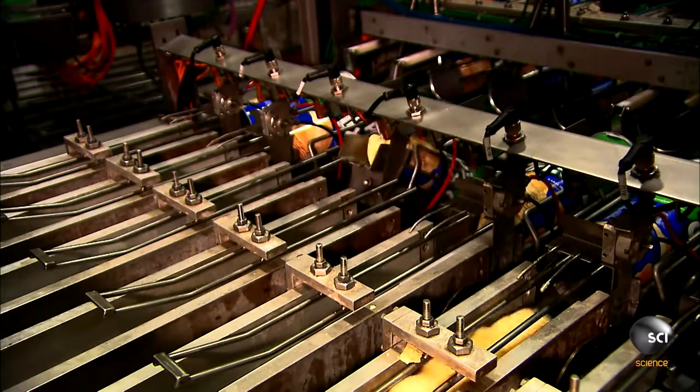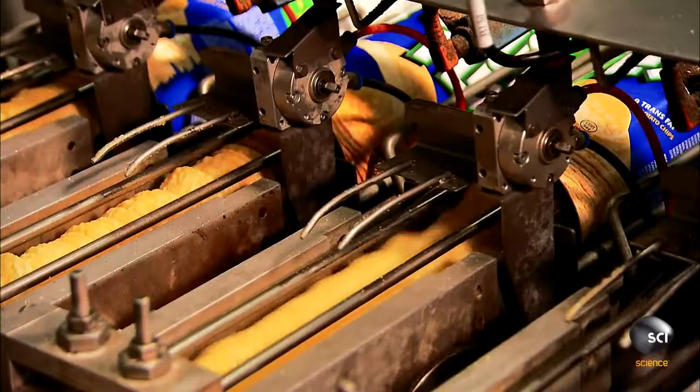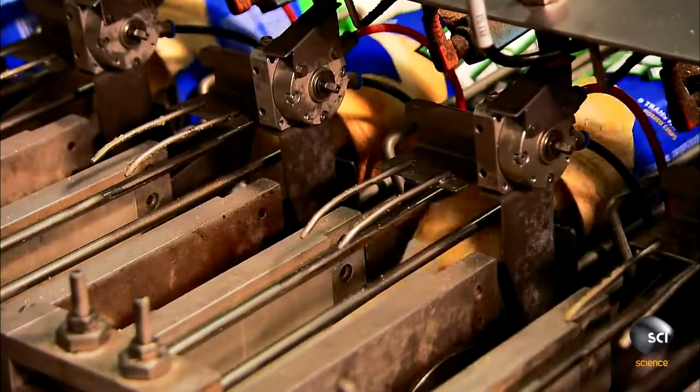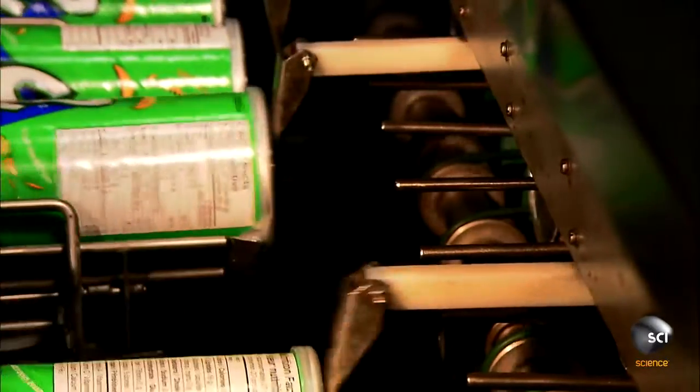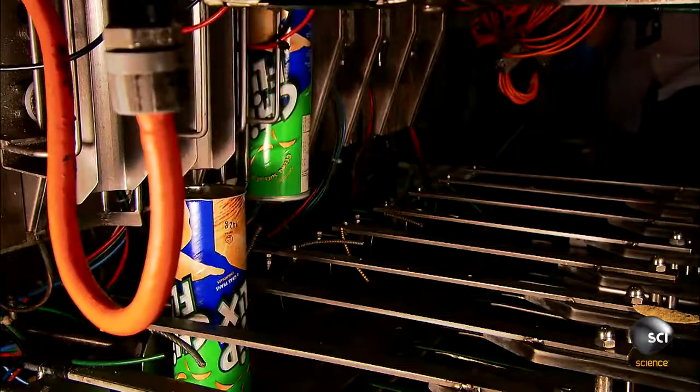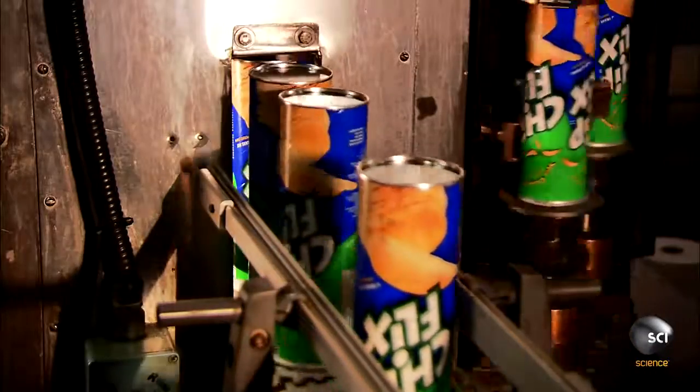Automated spoons feed the chips into the opened ends of the tubes. Guides tap the top of the tubes to nudge the chips into position. Grippers lower the stacked tubes to a station where spinning heads force on metal bottoms. Now they're ready for shipping.